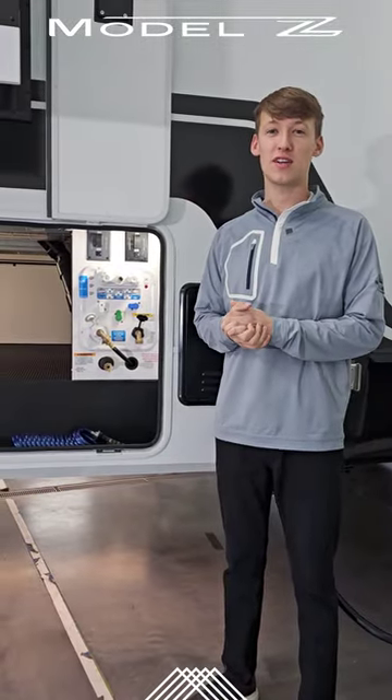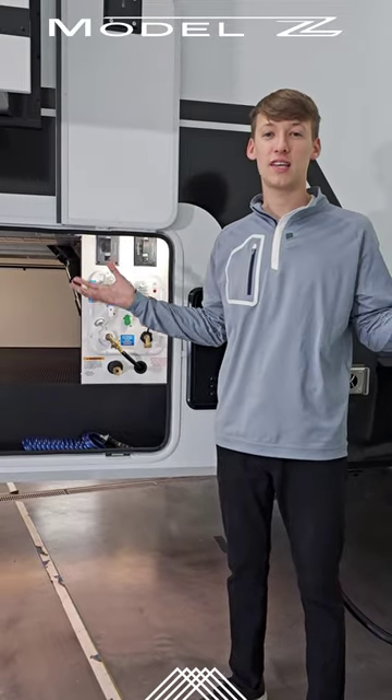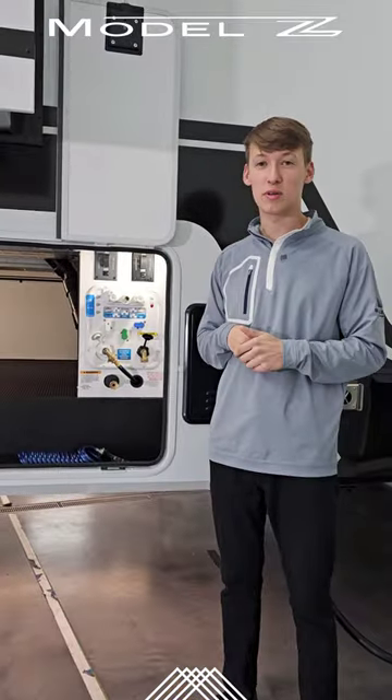Hey guys, Brendan from Brinkley RV here today. We're going to be talking about our two electric dump valves. Typically you really only see these in big diesel pushers, but we've got them on the Model Z. All you do is press a button and dump your tank.